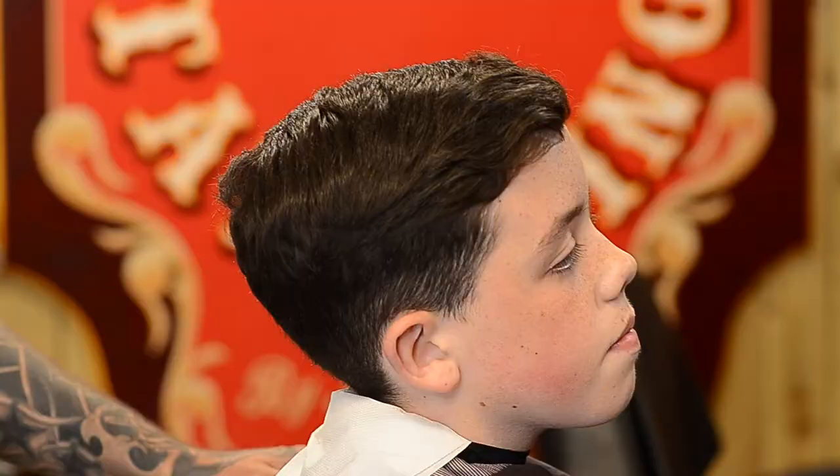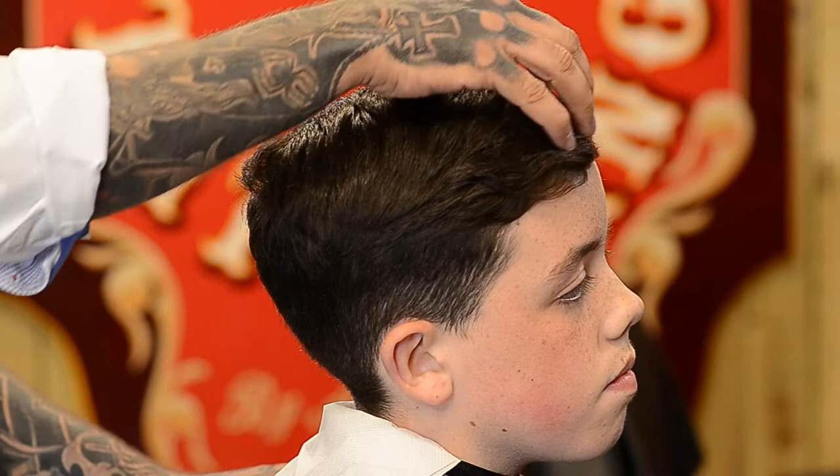What we're going to do on Jamie this evening is he's going to have a short skin fade. He wants to thin out the top, he wants to leave the fringe, and we're going to put a nice bit of shape on it.